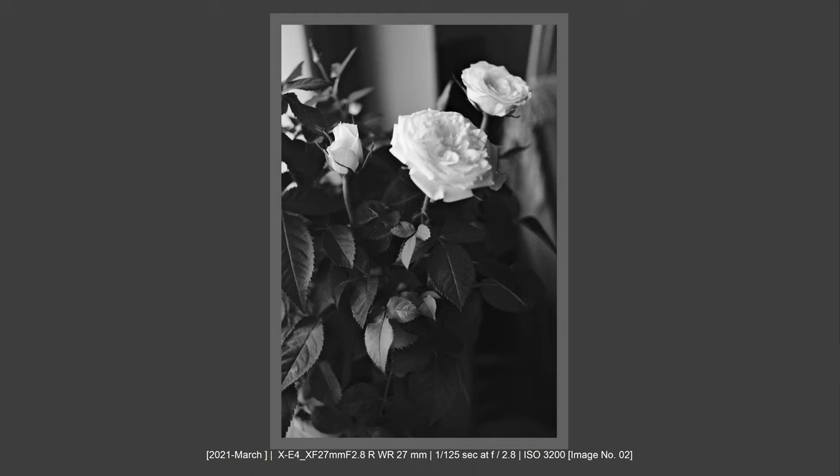Why this lens? Because it's a 40mm equivalent full-frame lens — it has the field of view of a 40mm lens, more exactly 41mm. And I really like that focal length very, very much.